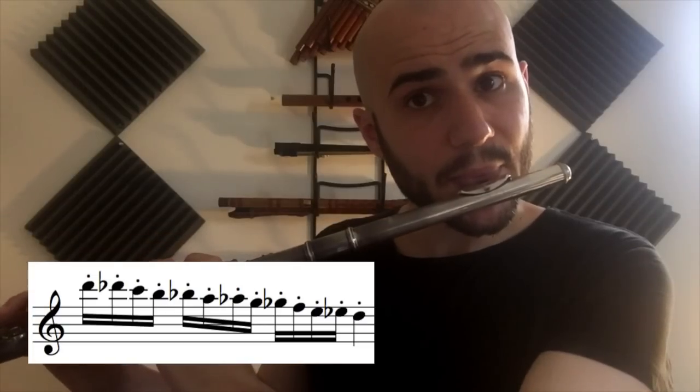Flutists are often great at fast articulation — double tonguing, triple tonguing, no problem. Like most woodwinds, bending the pitch down is easy, but bending the pitch up is a little bit harder.